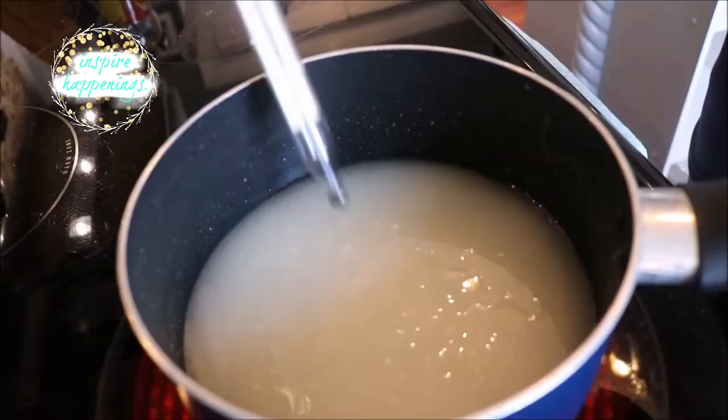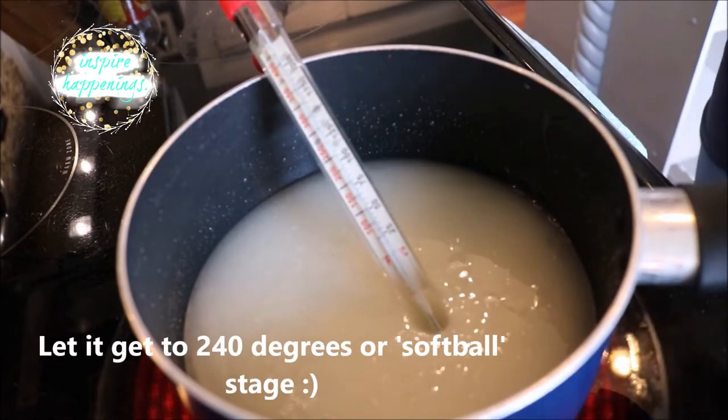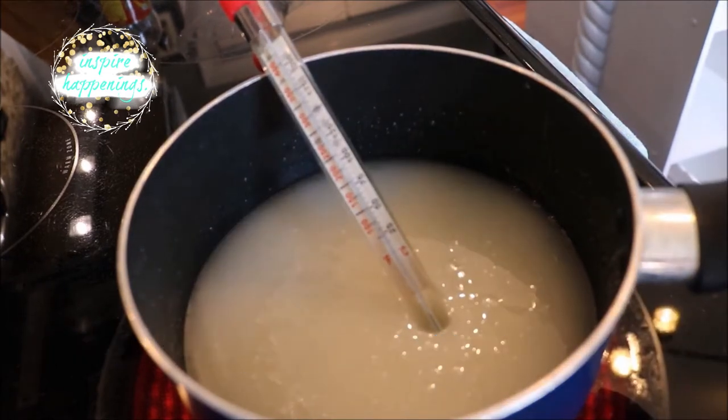I dropped in my candy thermometer and then let it come to a rolling boil. If you don't have a candy thermometer, that's okay — you can just wait until it comes to a rolling boil and then time it for one minute.